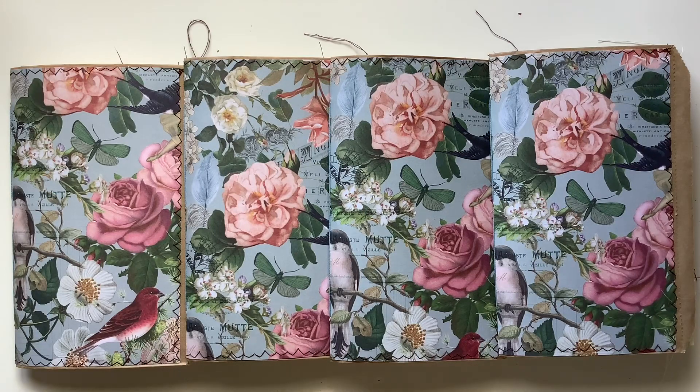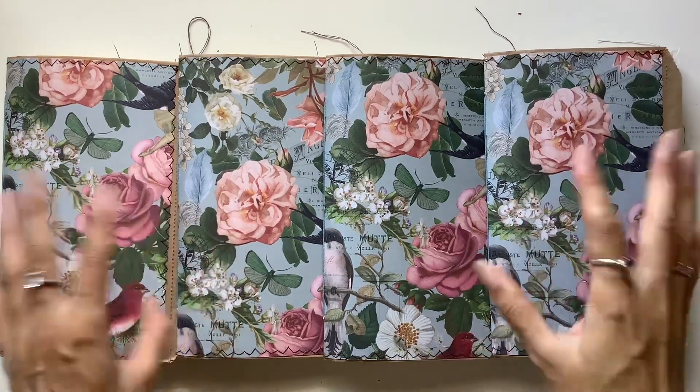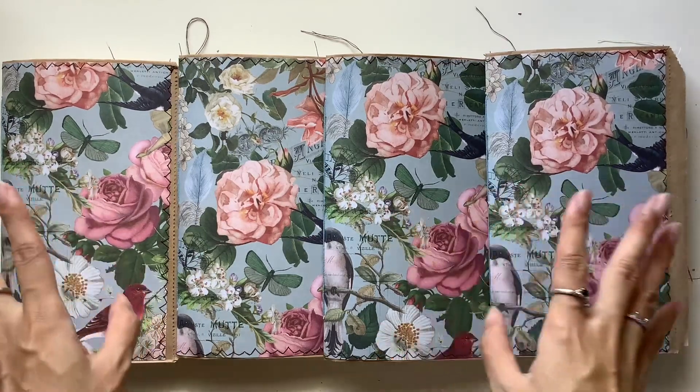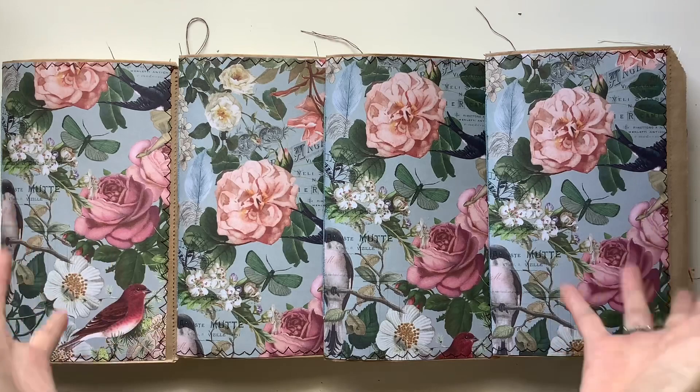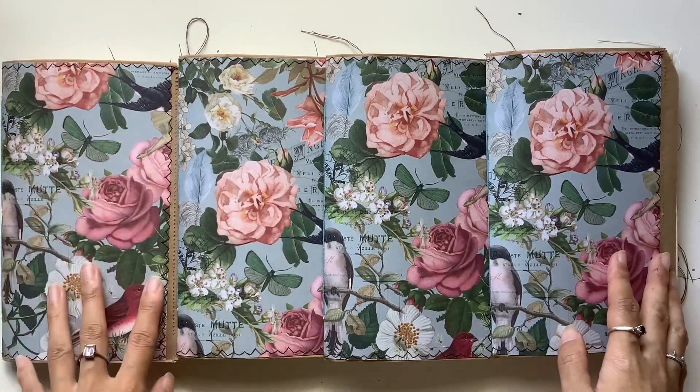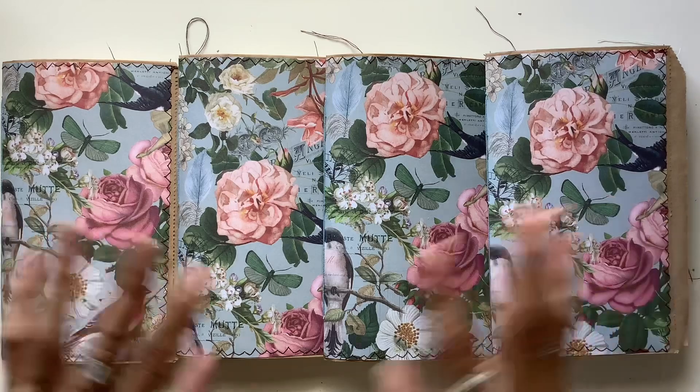Hi everyone, I'm JD from Willowband Journals and here is my latest journal collection. I have made a bunch of garden botanical journals, or botanical garden journals, and they're full of colour, full of florals,